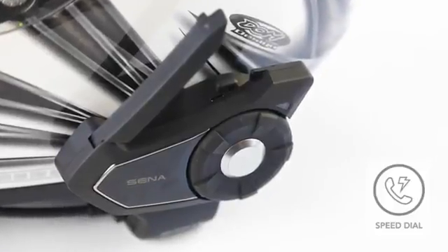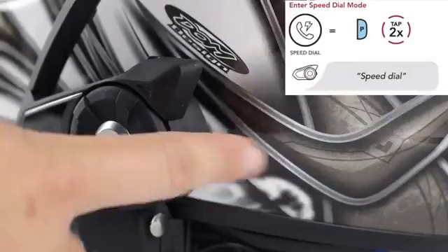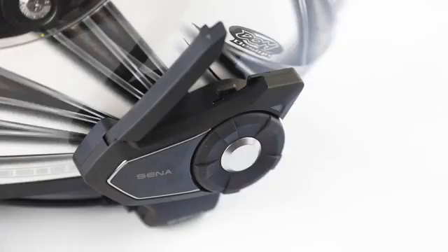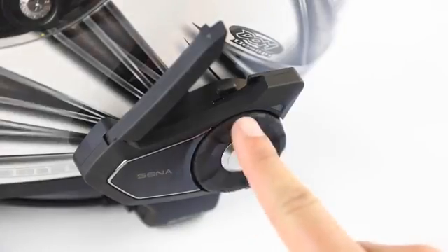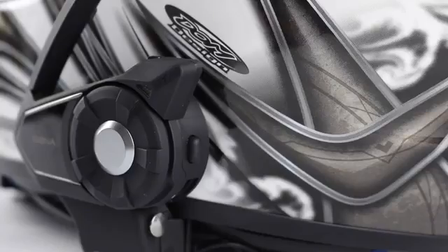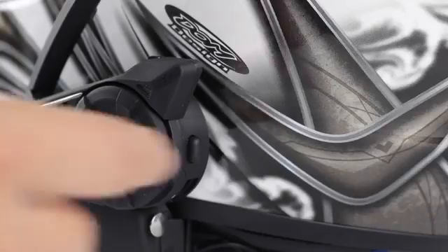Speed dial presets can be assigned through the Senna device manager or smartphone app. Tap the phone button twice to enter the speed dial menu — you will hear the voice prompt 'speed dial.' Rotate the jog dial clockwise or counterclockwise to navigate through your presets, then tap the phone button when you hear the prompt for the speed dial number you've selected.